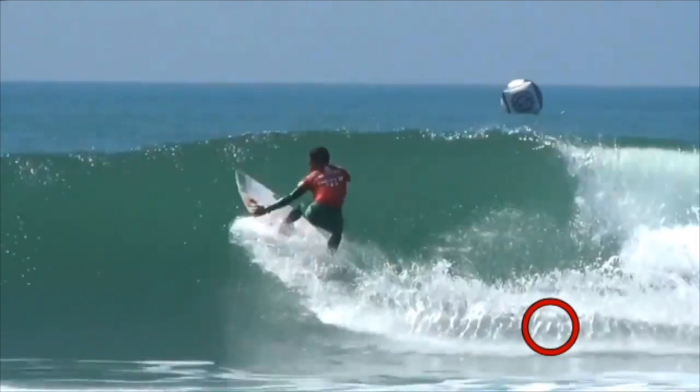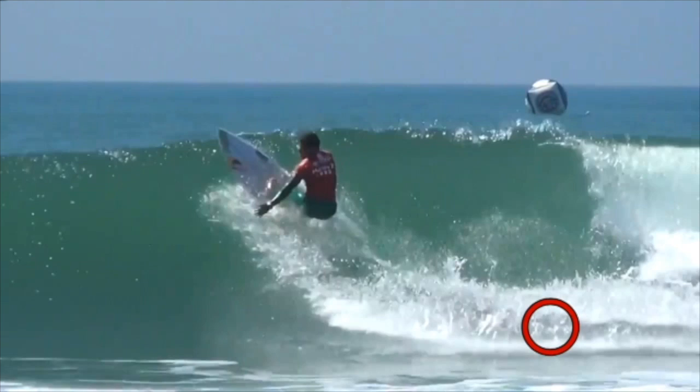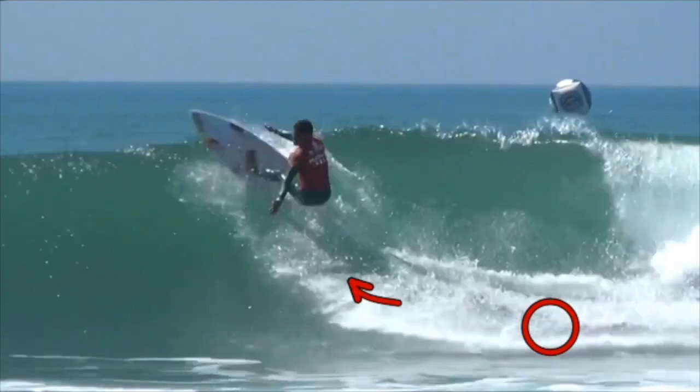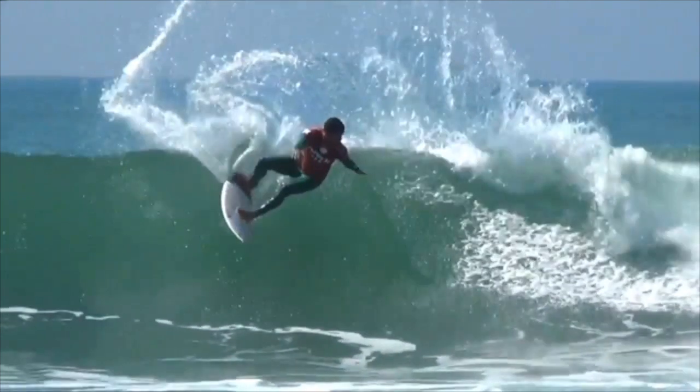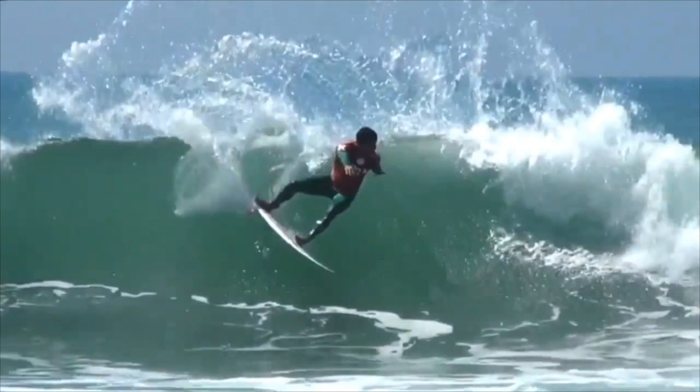In this instance, he's just extending out of that turn to be able to perform this beautiful frontside carve.